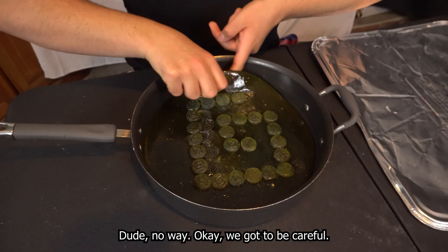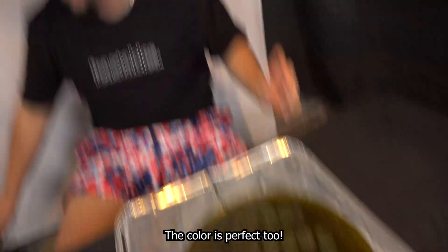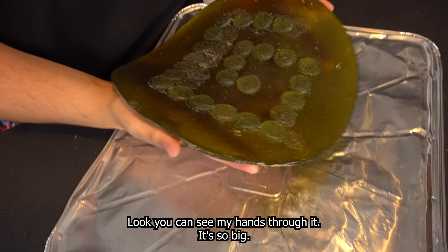No way. We gotta be careful. Three, two, one. Let's go! The color is perfect too. Look, you can see my hands through it. It's so big. Now let's pour it in resin and put it in the frame.